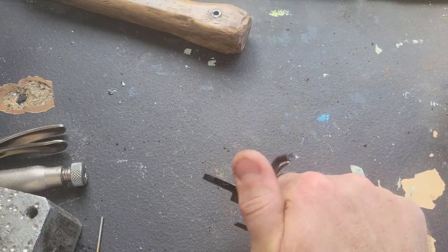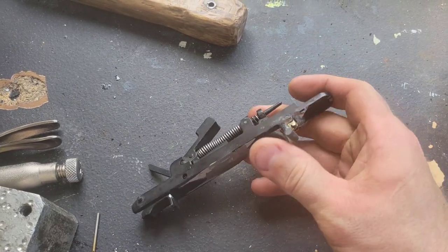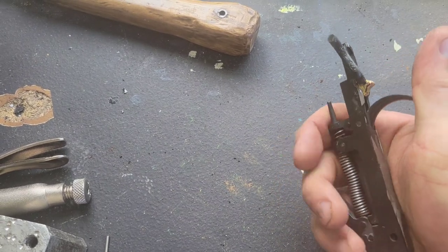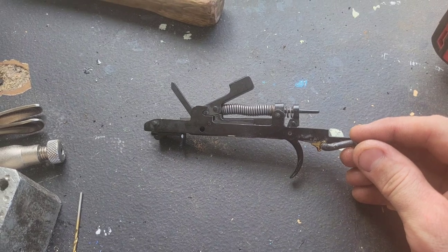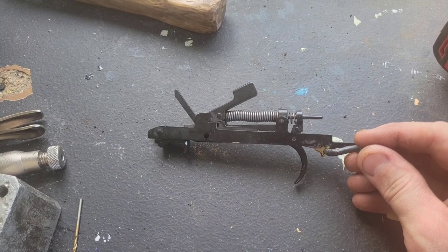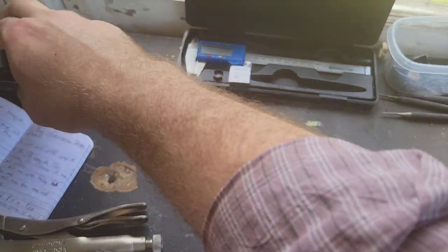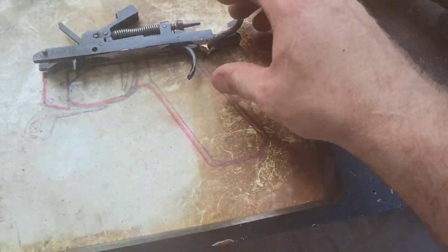So there's your safe and there's your fire. We're going to get to work on the trigger — the extended trigger. We're going to need our template for that.